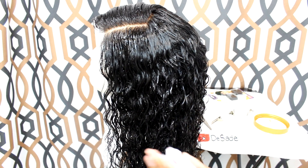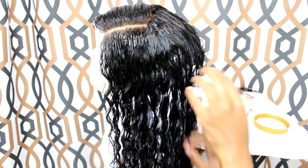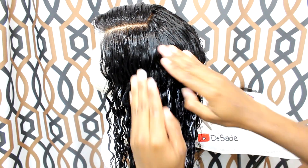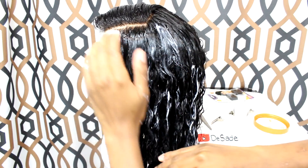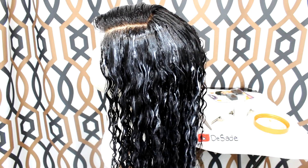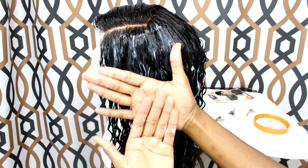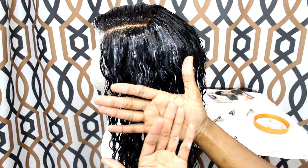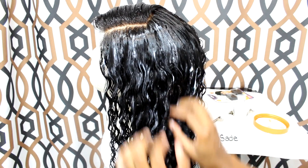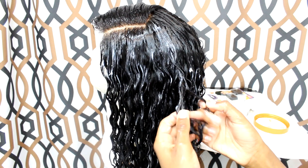I'm going to finish the hair off with the same steps — spray a little water, come right behind it with the Got2b oil, then moisturize and lock everything in with Softee gel, finger combing through. I'm just going to take four fingers to evenly distribute the product throughout the hair.